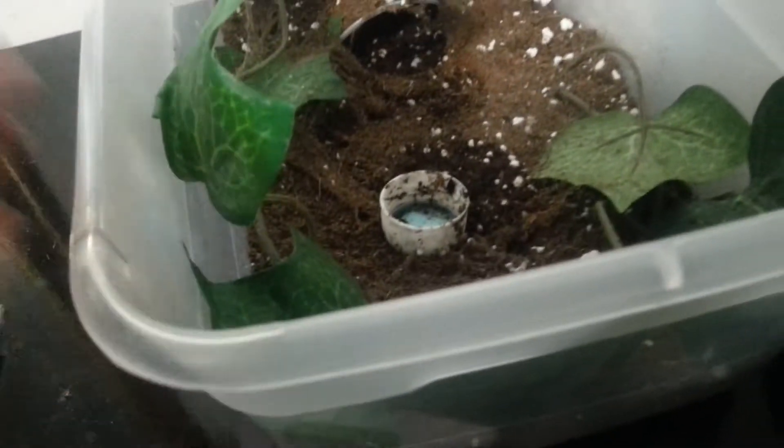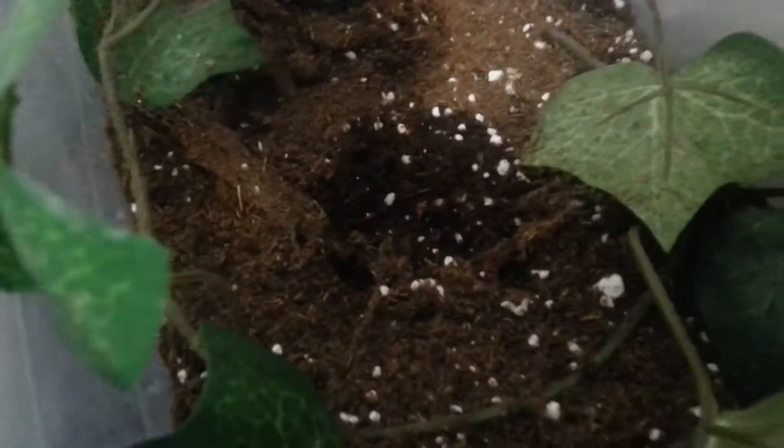She molted once and is growing pretty good. So I upgraded her to a 6 quart and she loves spilling her water — you can see right there it's all dark. I have her in sphagnum peat moss and perlite.